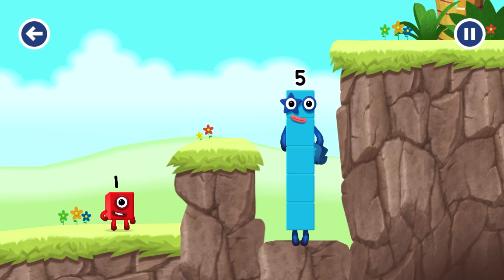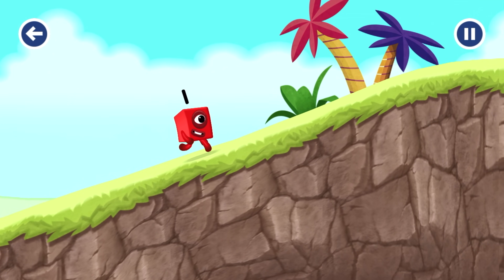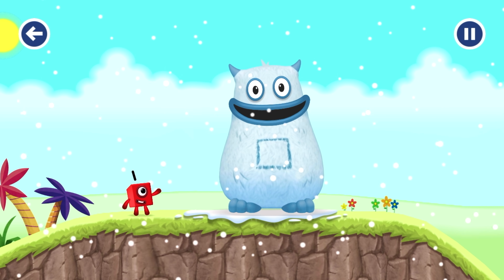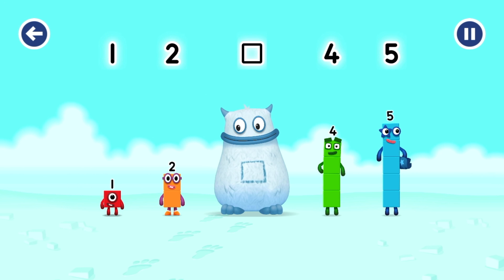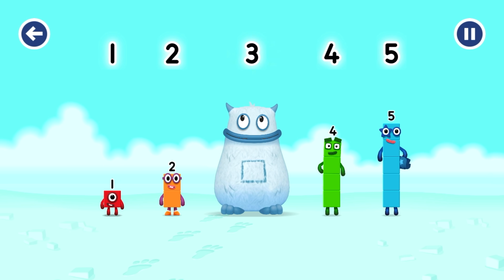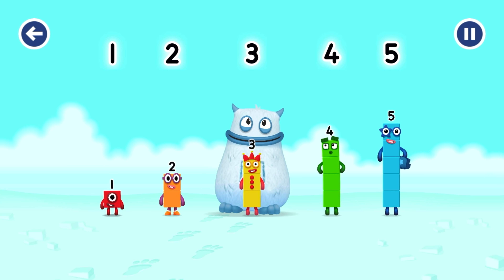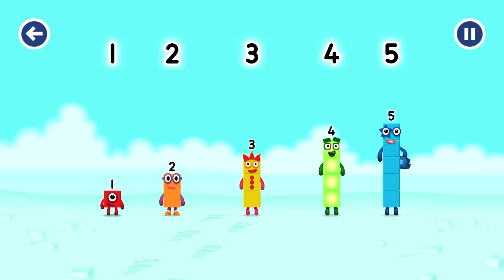Yes, you got it! Yum yum, there's someone in my tum! Find the missing number to reveal who's inside Big Tum's tum. One, two, yum, four, five - yum yum, who's in my tum? Three - you solved it! Three was in my tum. Yum yum, well done! One, two, three, four, five.